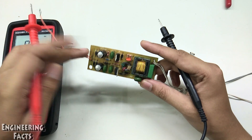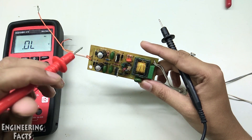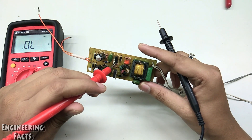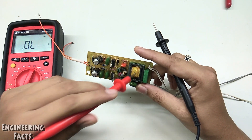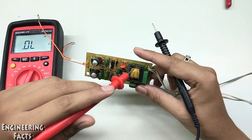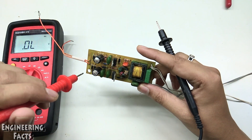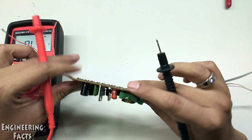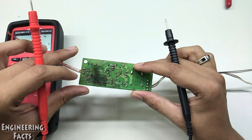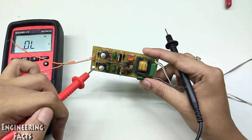Let's check what we have here. There is a bridge rectifier, a MOSFET, and a choke — it is a transformer. It is a simple electrical choke. There is a resistor and a diode. There is also a bridge rectifier and two capacitors.